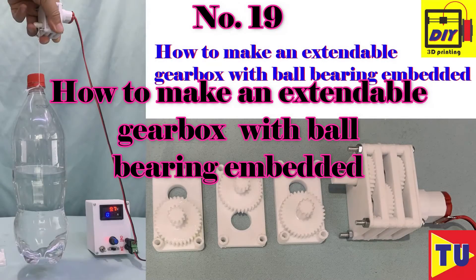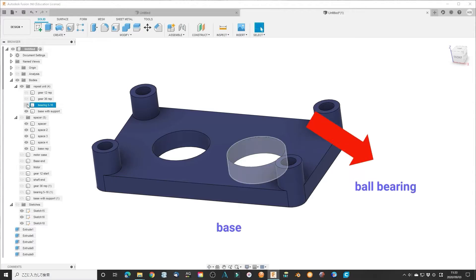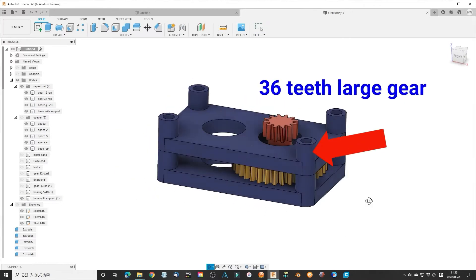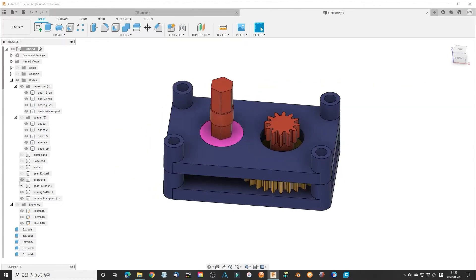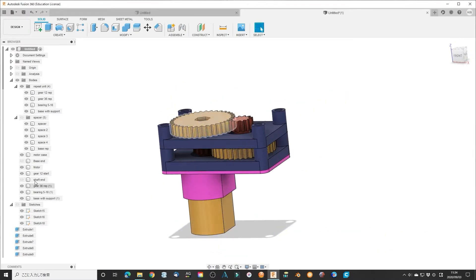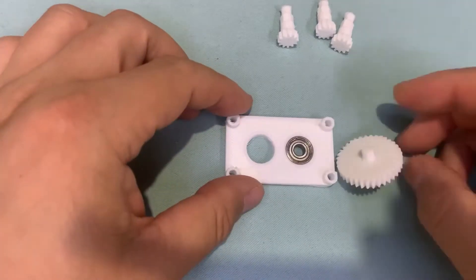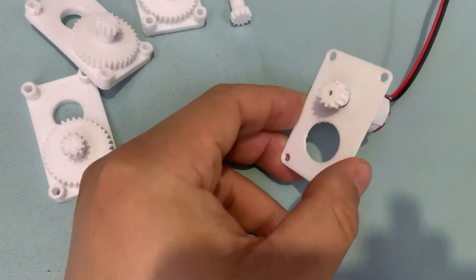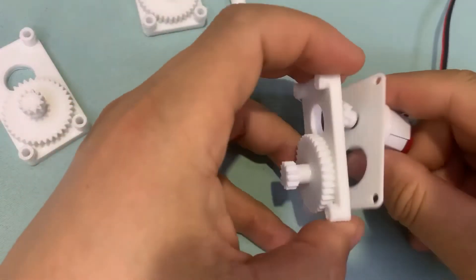Number 19: how to make an extendable gearbox with ball bearing embedded. This is a ball bearing embedded gearbox that can be extended to your desired gear ratio. The limitation is the length of the screws and maybe your imagination. I learned that symmetry is beautiful and how easy it is to expand the whole assembly using simple repeat units.